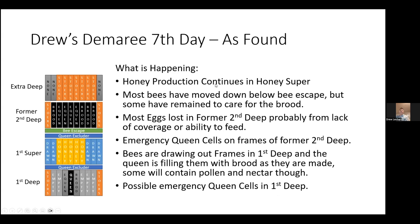When I come back the next week, honey production continues in the honey super unimpeded. Most of the bees have moved down below this bee escape, but there are some bees remaining that will continue to care for the brood up here. Most of the eggs in the former second deep are lost — they're not going to raise the eggs into larvae, they'll just abandon those. This is probably due to lack of coverage as a lot of bees move down, or perhaps not enough nurse bees to feed. But any brood past the egg stage they continue to care for and don't abandon — particularly all your capped brood is going to survive.